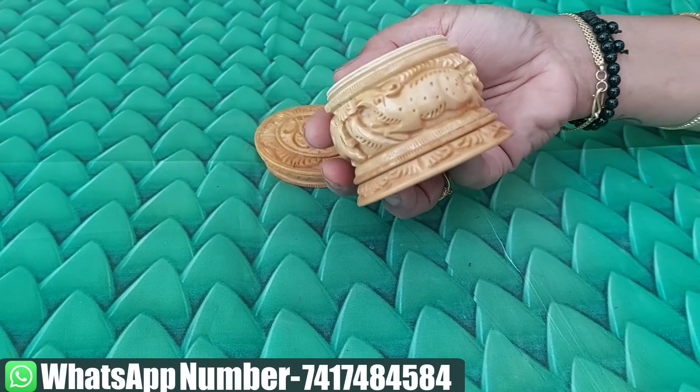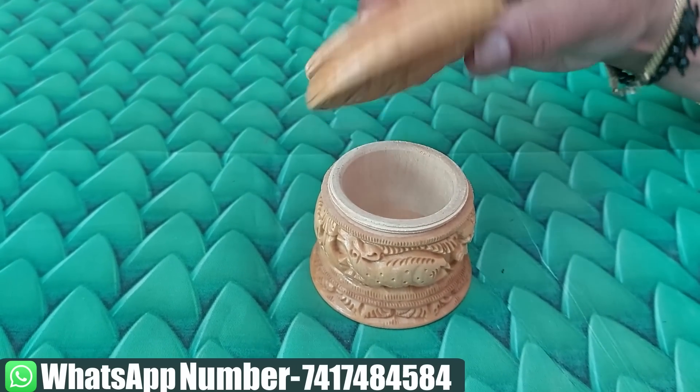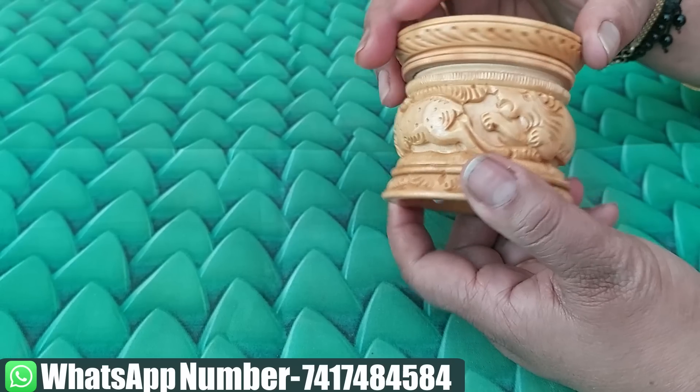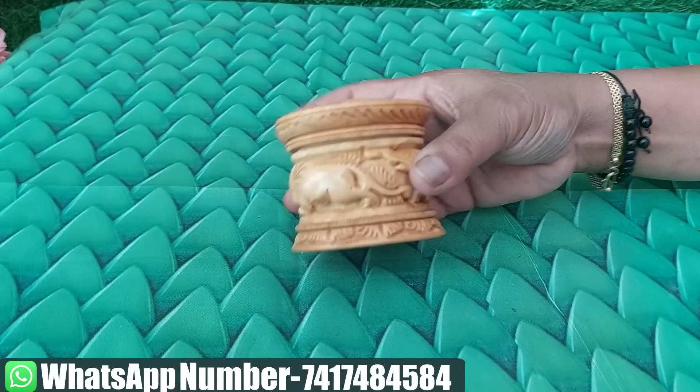This is not a single animal — this is a very nice carving. It is not a box. The price is $300.